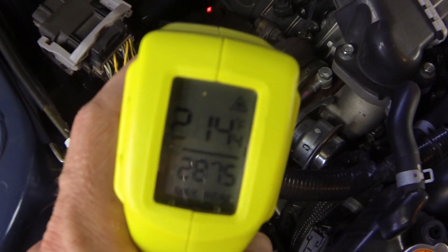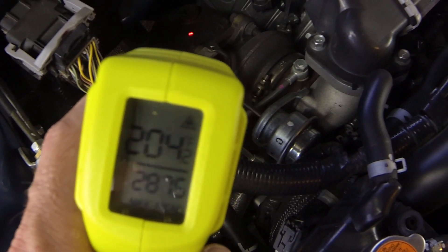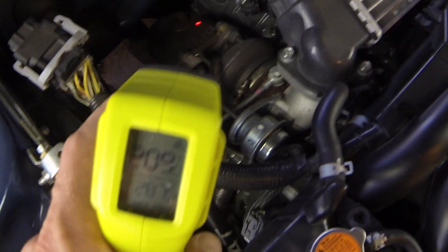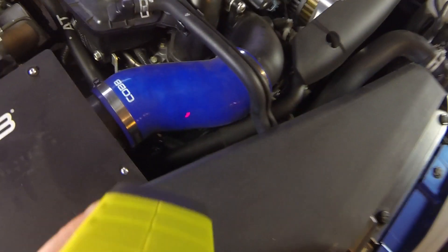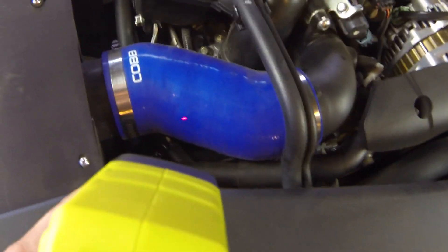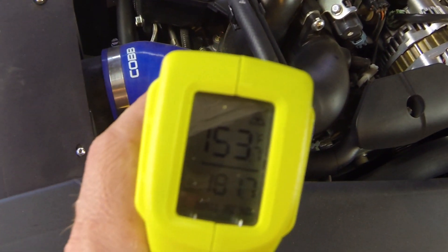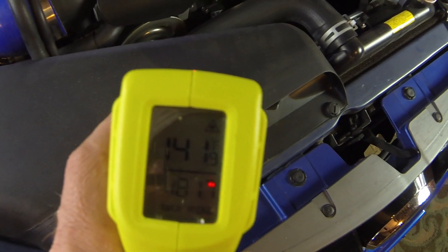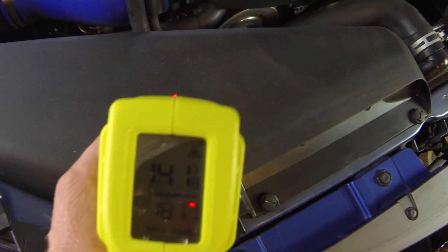So I'm just letting it idle here, it's been idling for a little while. The downpipe is like 204, 238 degrees, something like that. Here's the intake tube for the COB intake: 153 degrees. The intake box itself is 142, and this ducting right here is 142 also.